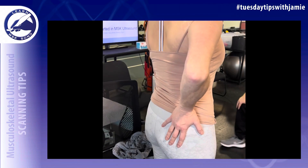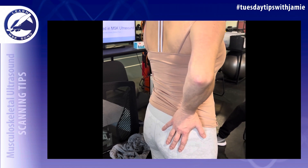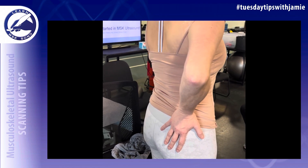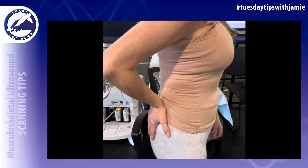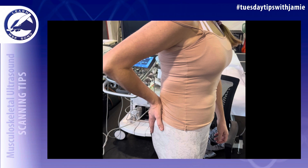Have the patient place their hand in a modified cross position with the palm down on their buttock — you can tell the patient to put their palm down in their back pocket. The patient can be seated; the standing demonstration was just for instructional purposes.